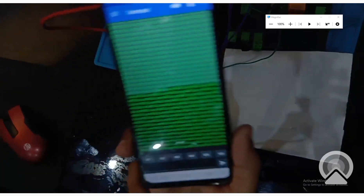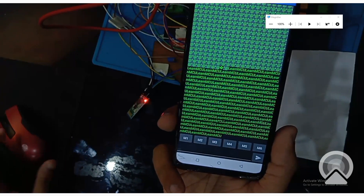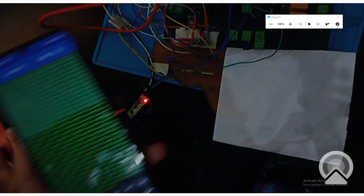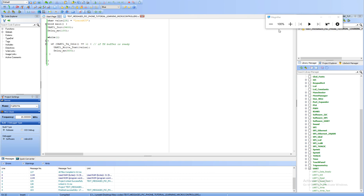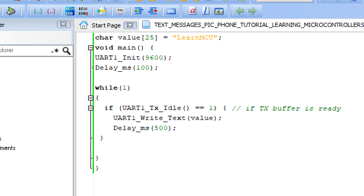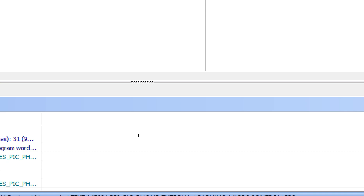The HC05 module over there is sending the data 'learn mcu'. We have written it in the code. Here, we are sending whatever value is in the variable — that value is 'learn mcu' — so that is being sent on the screen. It's as simple as that.